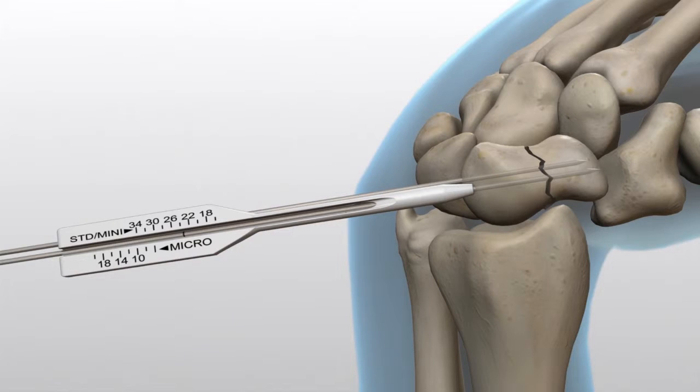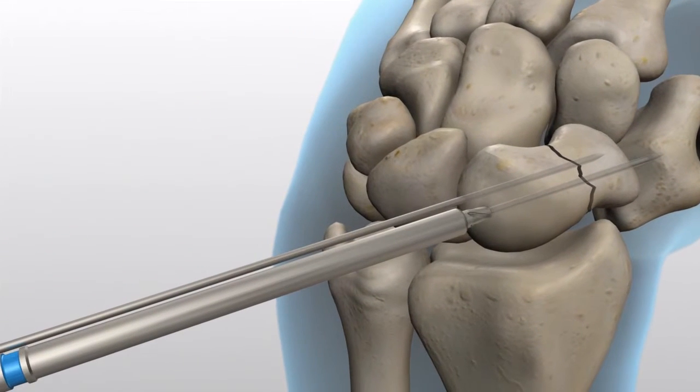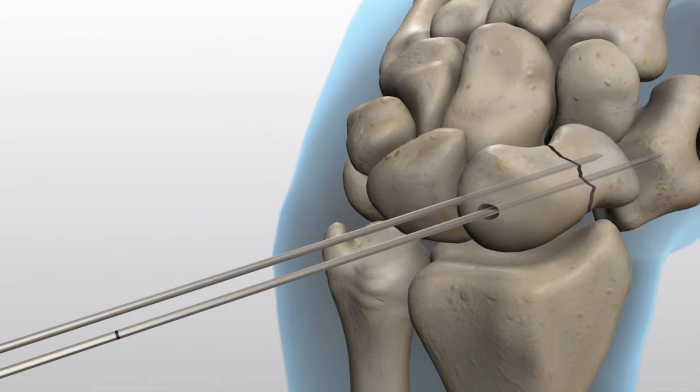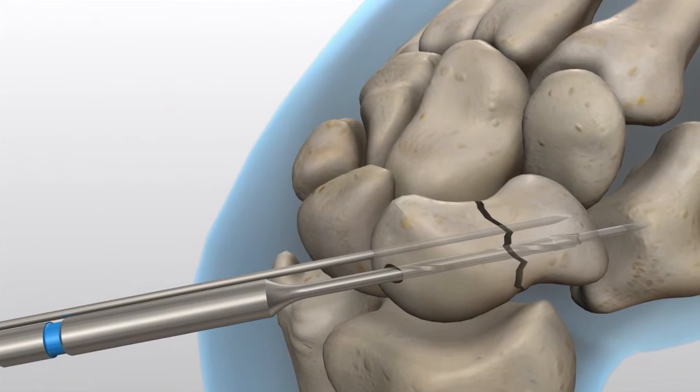Before inserting the screw, advance the guide wire through the far cortex. Open the near cortex with the blue-banded profile drill. An optional blue-banded long 2.7mm straight drill is available for use in dense bone. When using the long straight drill, make sure the guide wire has been advanced through the far cortex prior to drilling through the far cortex.